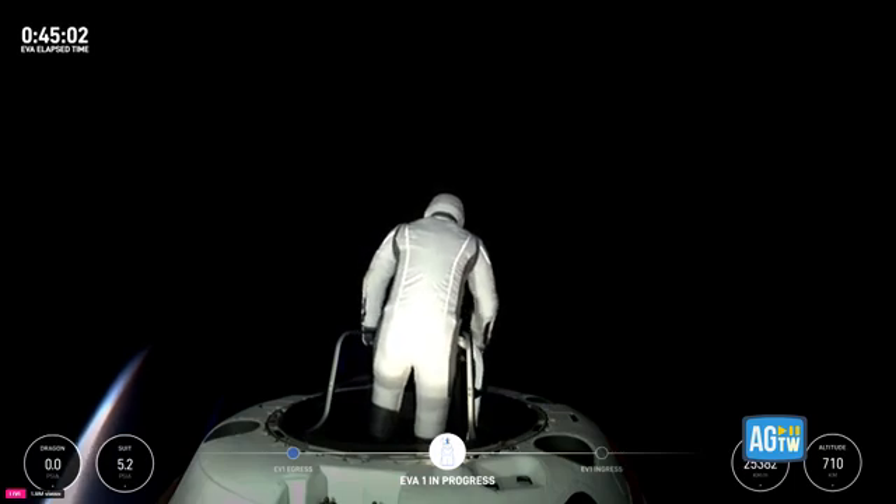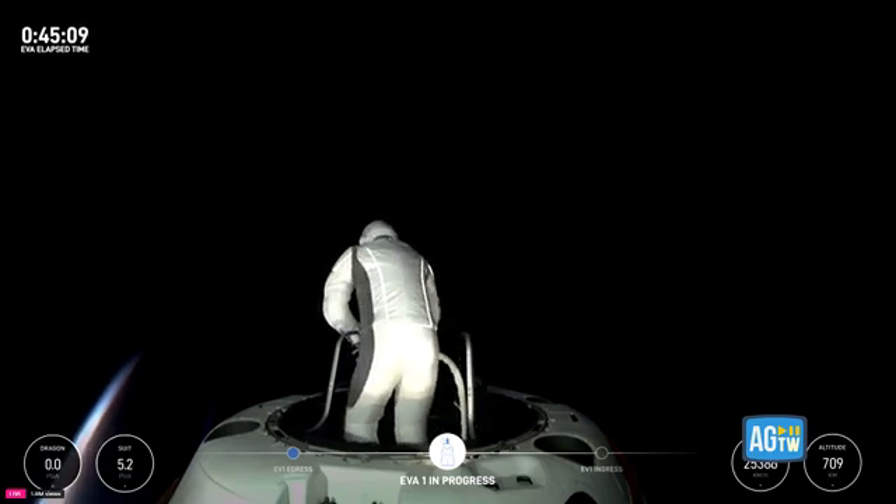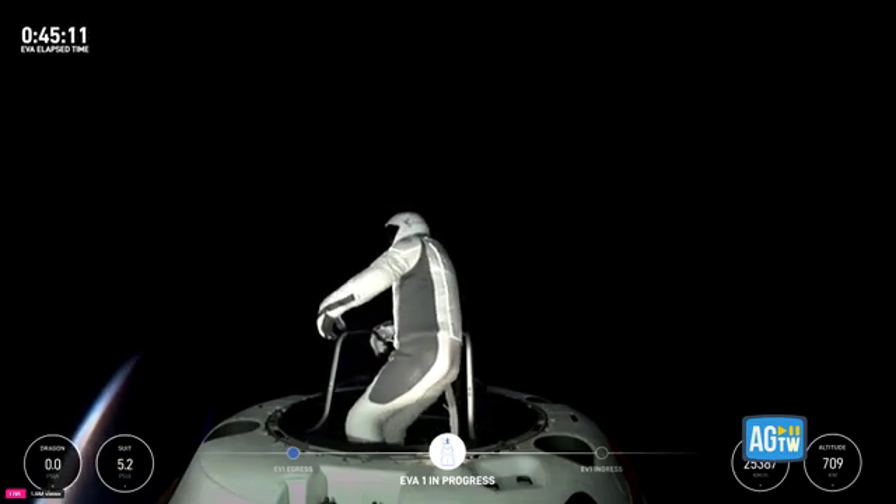EV1, when you have time, if you would like to return to the reach demonstration, we'll take a look at that with a live video.